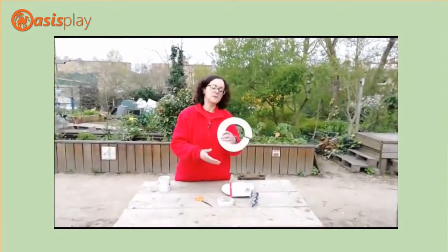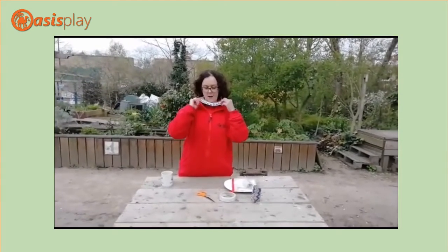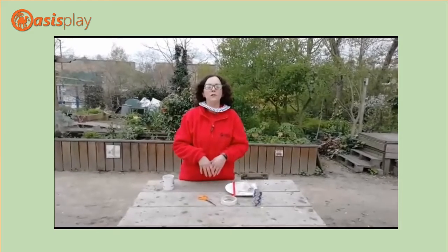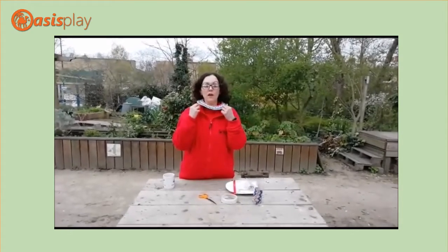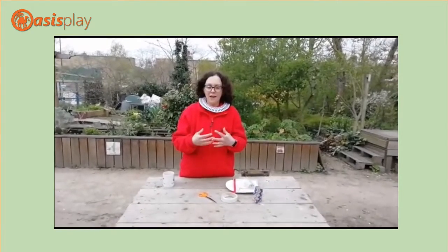So today we are going to be making an African necklace. This type of African necklace would have been used in ancient Egypt, but also Maasai warriors and people of the Maasai society in East Africa would wear this style of necklace.